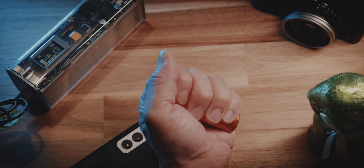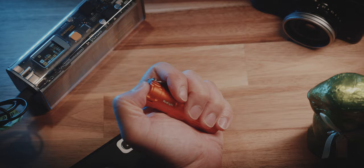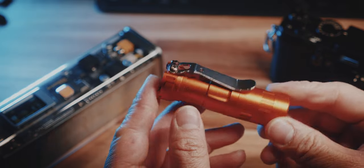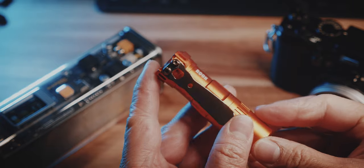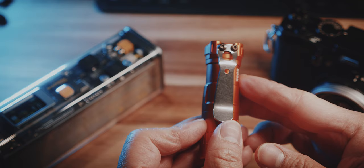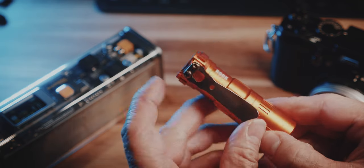The Rook feels great in the hand and is even small enough to carry in your pants pockets. You can also attach it to your belt with this pocket clip. In terms of quality, this pocket clip feels great, but I don't really like the look — it doesn't fit the rest of the flashlight, which has a lot of attention to detail.